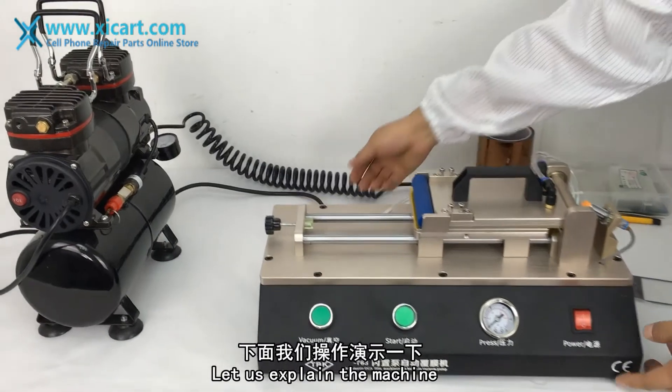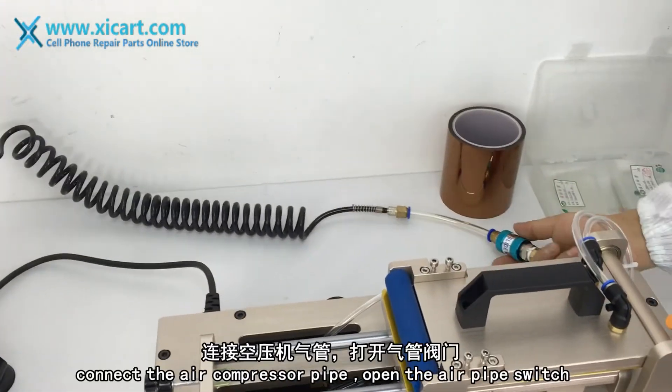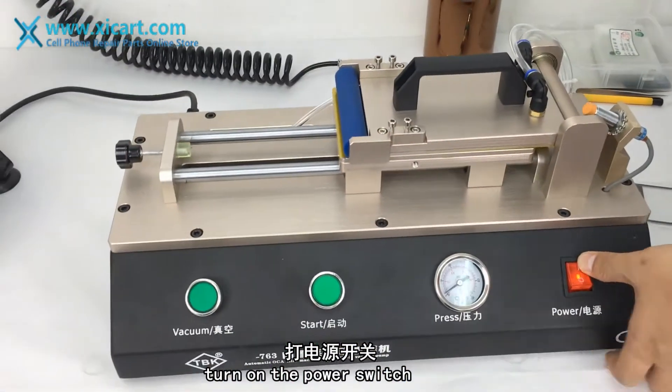Let us explain the machine. Plug in the power cable. Connect the air compressor pipe and open the air power switch. Then turn on the power switch.